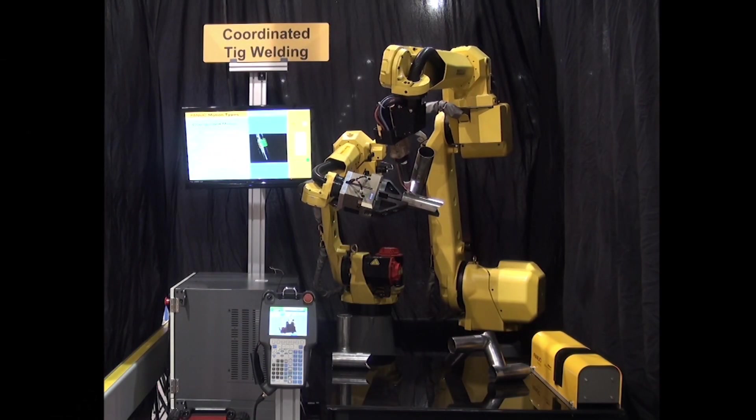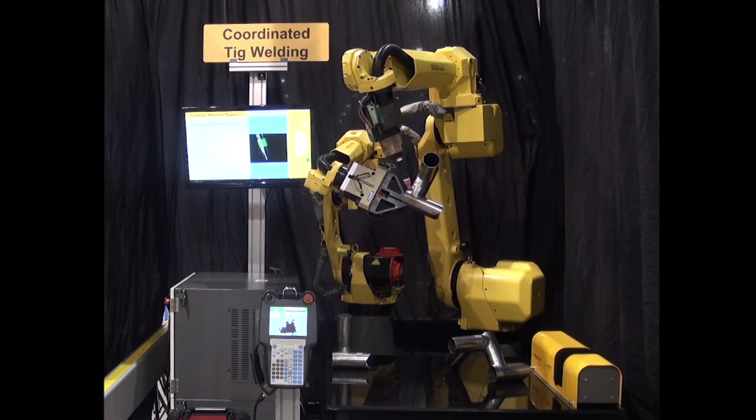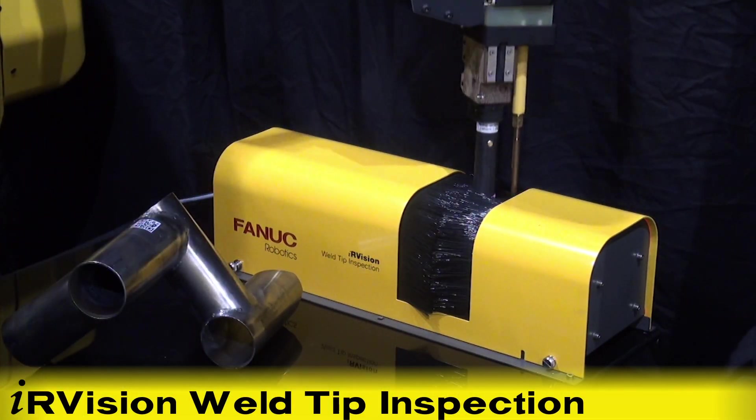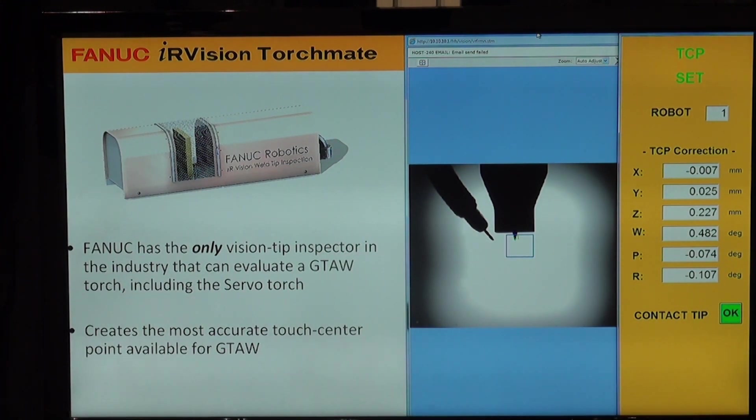Once the weld simulation is finished, the ArcMate 120IC presents its weld tip to the IR Vision weld tip inspection station. FANUC has the only vision tip inspector in the industry that can evaluate a GTAW torch, including ServoTorch.